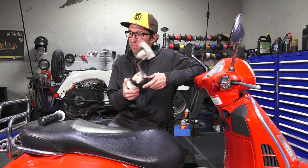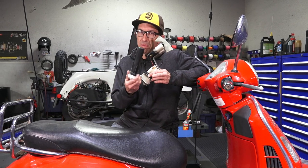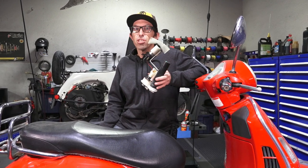Hey everybody, it's Robot here from Vespa Motorsport and ScooterWest.com. For all things Vespa, whether you're looking for spare parts such as a replacement fuel pump or a replacement fuel level sender for any model Vespa, we got you covered on ScooterWest.com. Today I'm going to show you how to change out these parts.